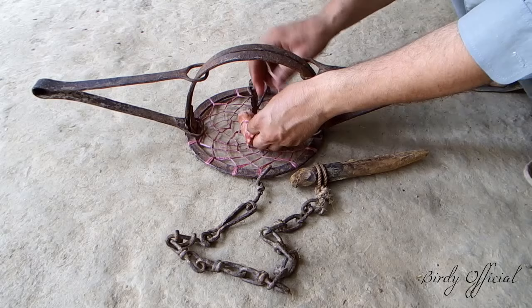Food in the trap is not necessary, but it helps drive the animals toward the trap.